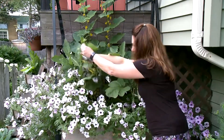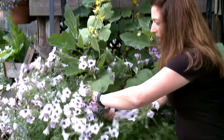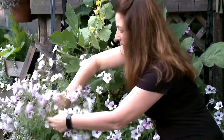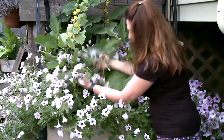You go in and you lop it off. It's that easy — that's all you do. You trim around and lop off the top if you feel that it's hiding or covering any of your other plants.